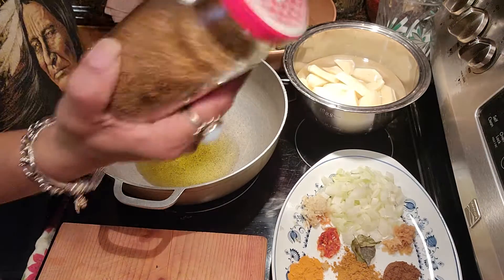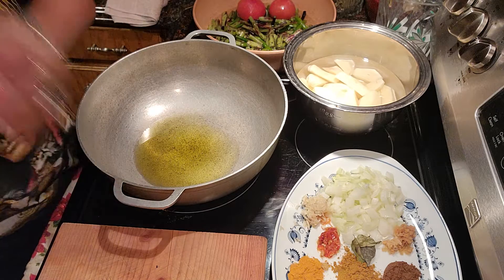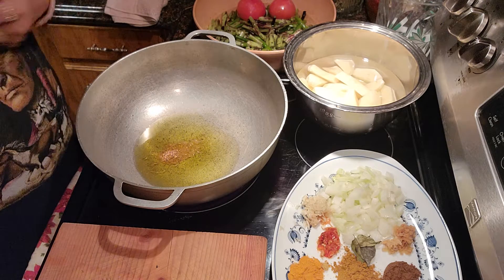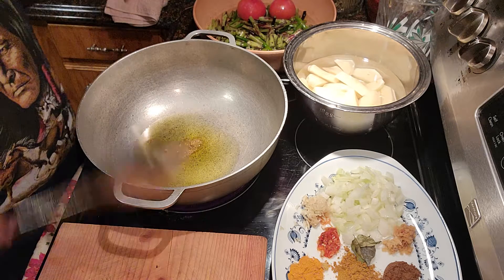So those are the ingredients. Now we are going to start with some jira — cumin seed. First I am going to put my jira to fry, and then I am going to add my other ingredients once this is all fried.